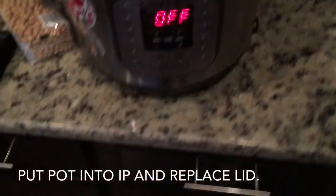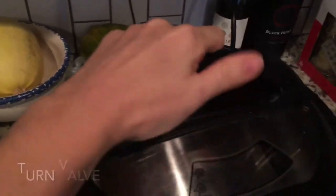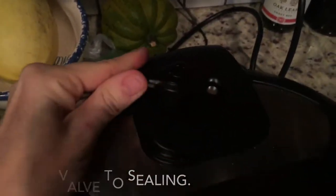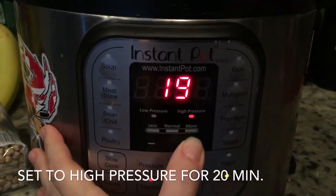Put the lid on. Make sure that you turn that valve to sealing so that your pot comes to pressure, and then set your pot for 20 minutes high pressure.